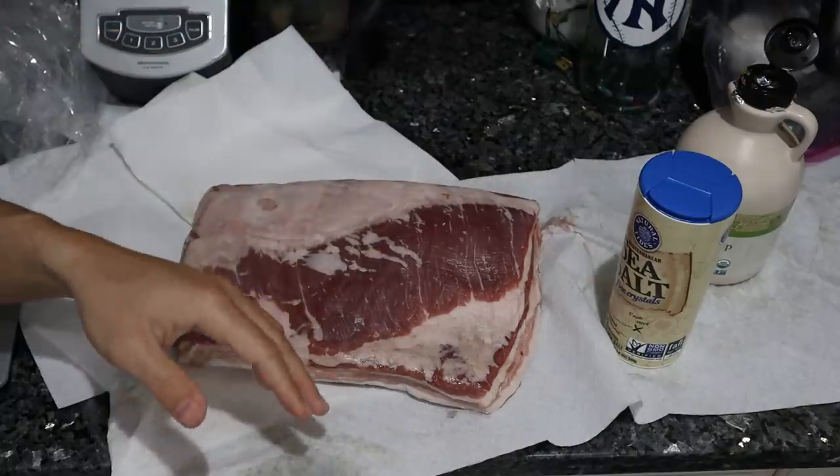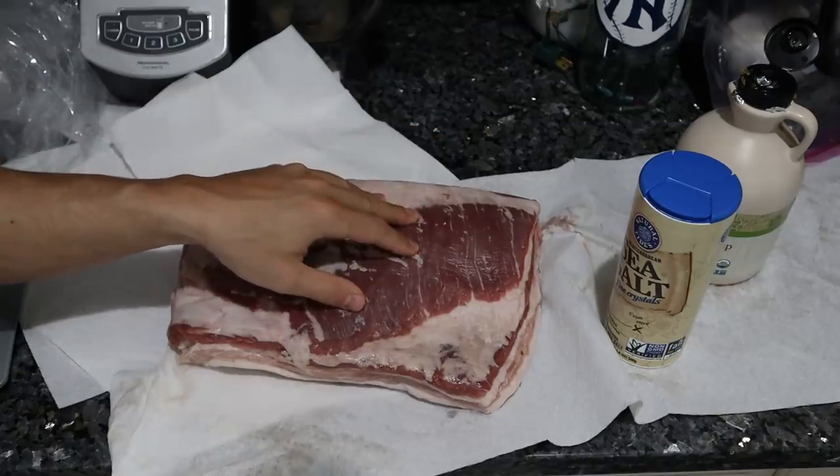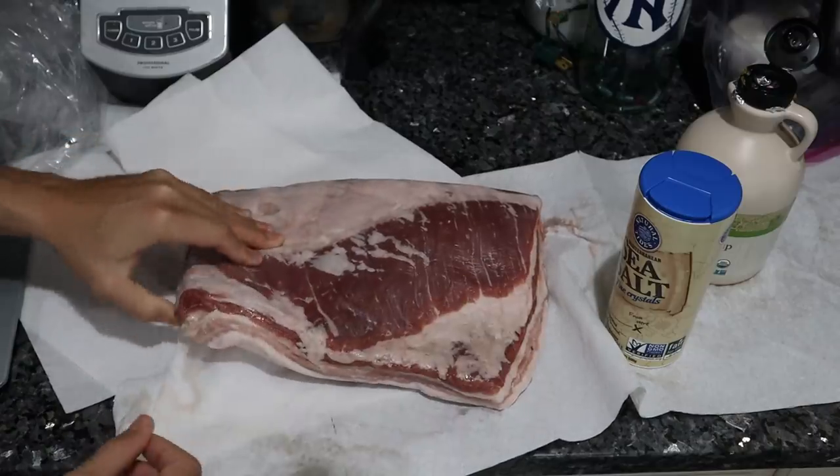Today I have some pork belly. You could do this with beef belly as well. We have both available on Frankie's Syringe Meat, and when you have a really high quality pork, it almost does look like beef — the meat is much darker.